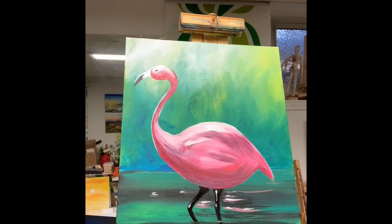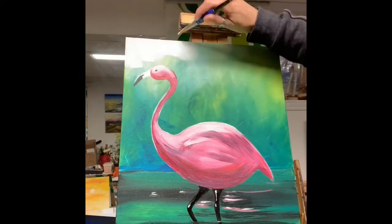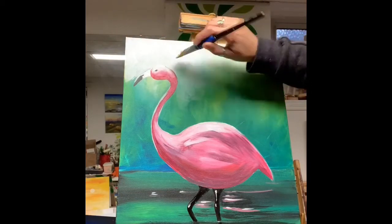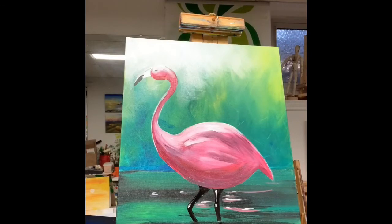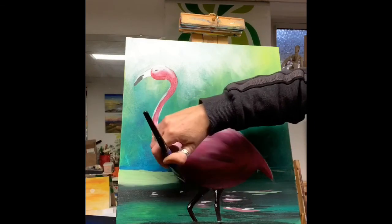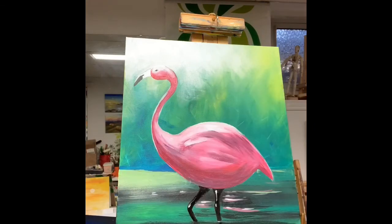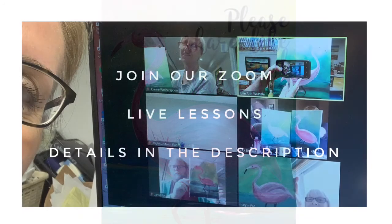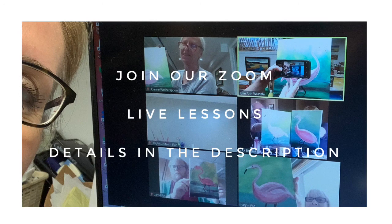Two simple black lines for the legs, a few highlights — especially in the top right corner where the light source is — and that's it: a very simple, quick flamingo. I hope you enjoyed this. Please subscribe, click the like button, share with anybody you like, and look out for my live Zoom classes every day at 2 p.m. or Wednesdays at 8 p.m. Thanks for watching.